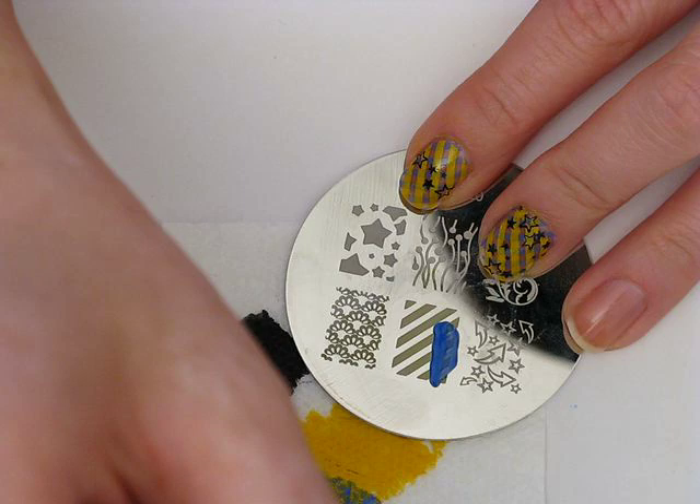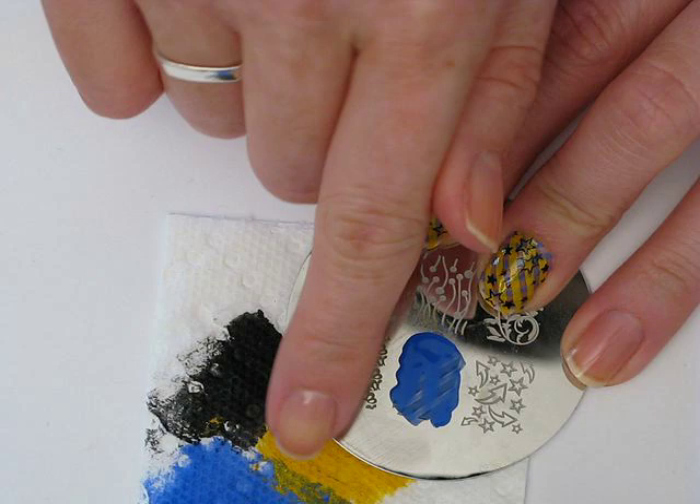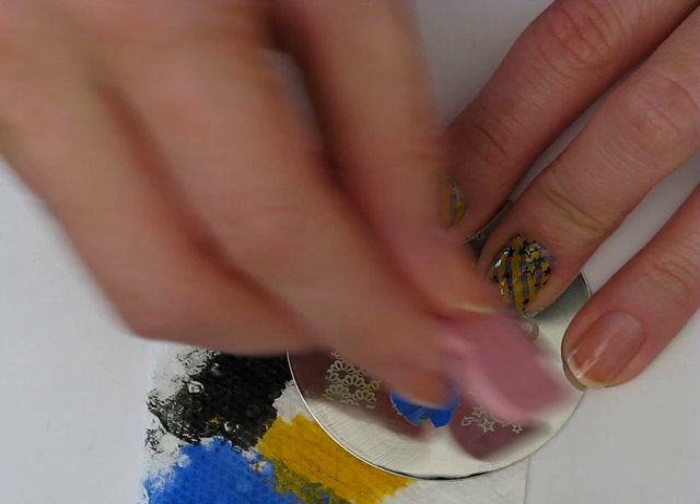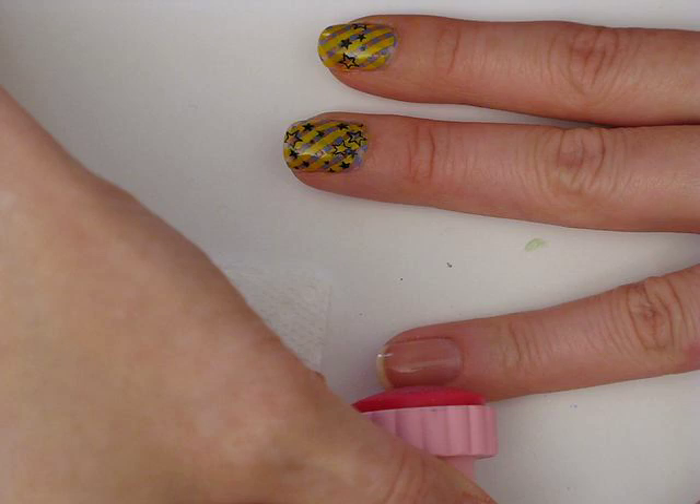I'm going to apply this on the plate. For something like this, it's definitely important to note what direction you're scraping in. Because the lines go in this direction, you don't want to be scraping in that direction, because the blade will just kind of sink into the lines. So you want to go along the length of the lines, like so. And I'm just going to pick that up with my stamper and roll it onto my finger.